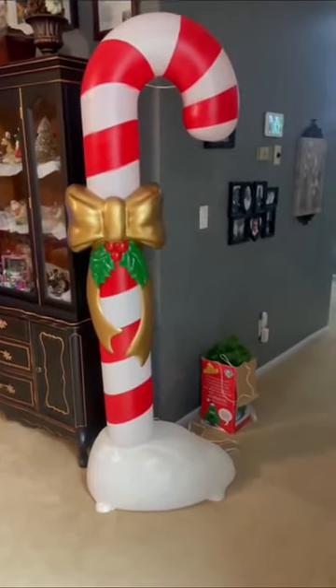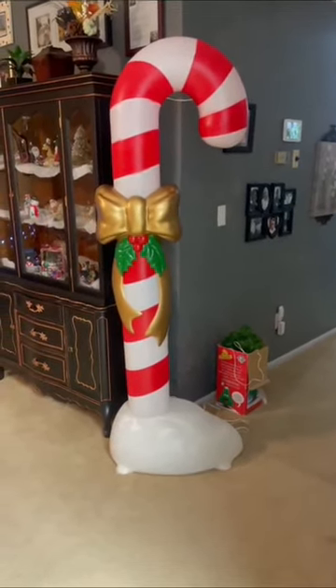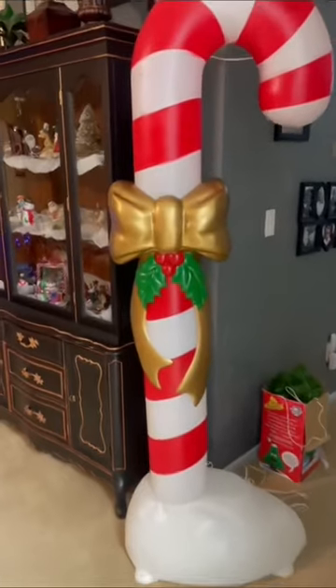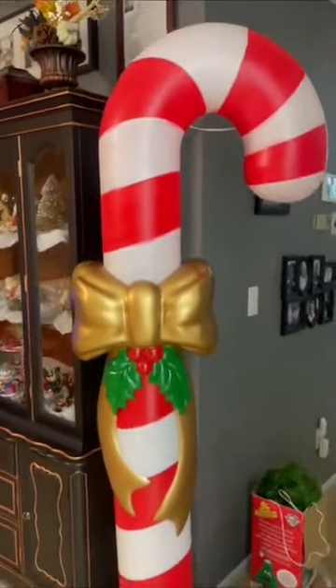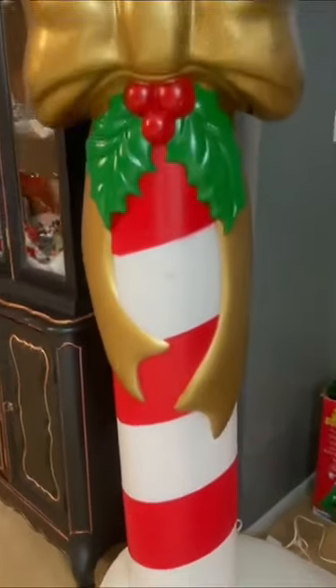It is 72 inches tall — so six feet — exactly as tall as Papa. It came in three pieces and it's got this beautiful golden bow, the holly berries, and the base is so pretty.